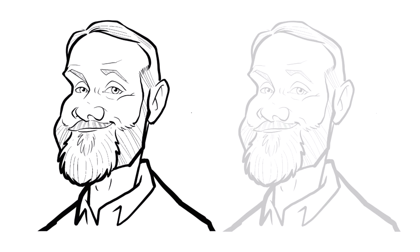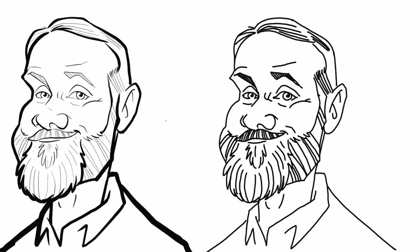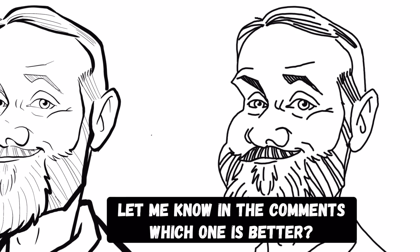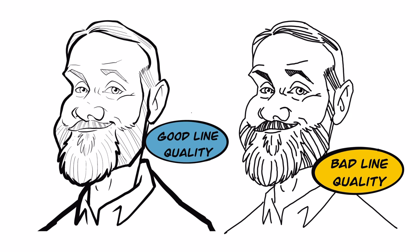Now I'm going to duplicate it, lower the opacity, and trace over it. But this time I'm using no line variation at all — all the lines are exactly the same thickness with no tapering on the ends. And this is the result. I think the one on the left is much better. Sometimes the difference between a really good drawing and a bad drawing is the line quality.